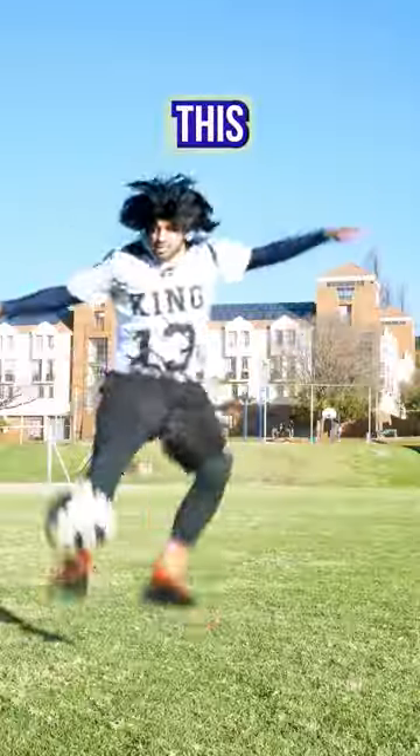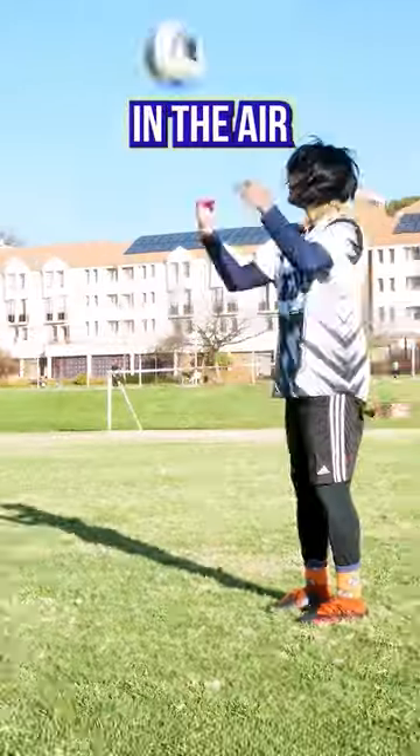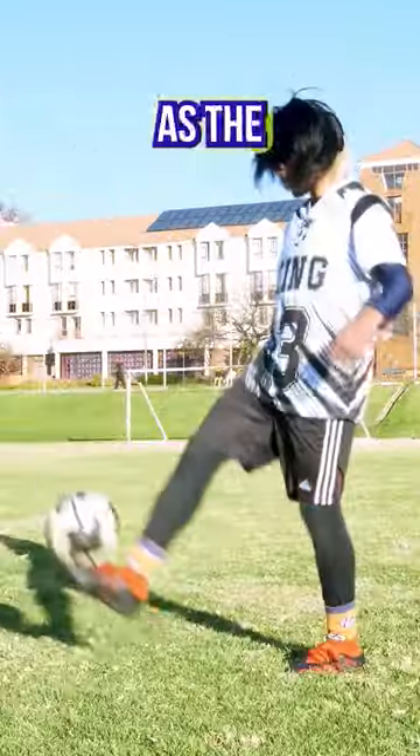Bachira from Ohio here. Let me teach you this Nagi trap. First, master the basics: use this part of the foot, throw the ball in the air, then lift your leg up and drop it down as the ball falls.